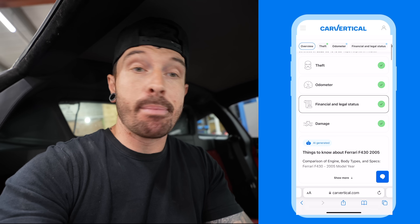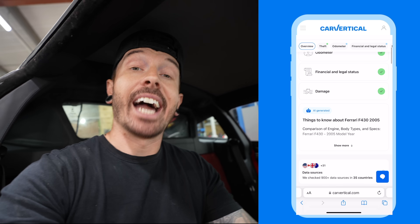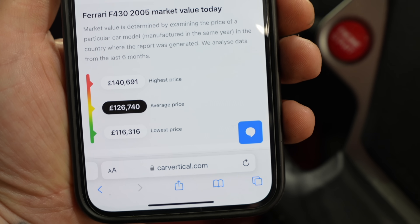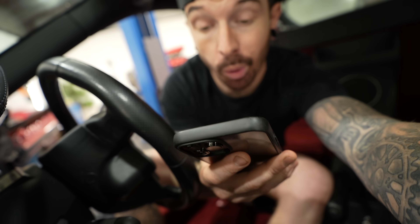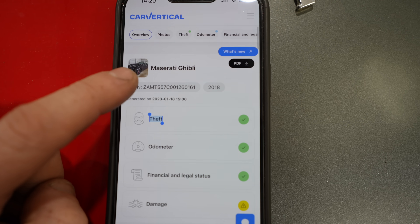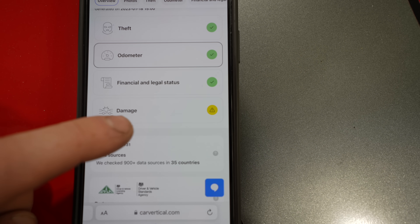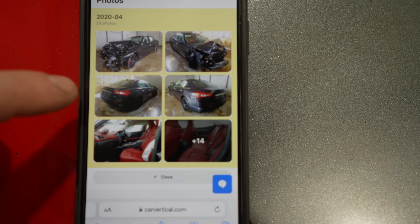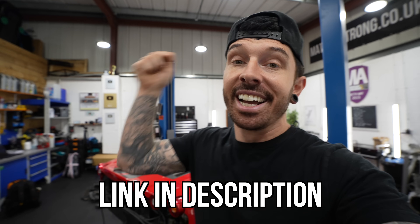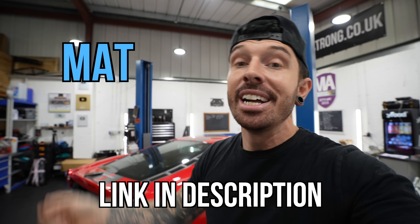A Car Vertical check on this 430 shows all green ticks — never recorded stolen, no mileage rollbacks, no outstanding finance, no accident record — with an average valuation of £126,000 and mileage records lining up at around 31,000 miles. By contrast, a Maserati checked on the platform shows an amber warning and auction photos from a crash. Use the link and discount code in the description to check any car before parting with your money.